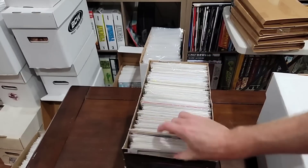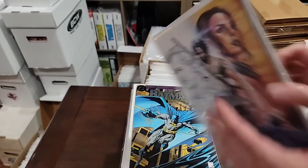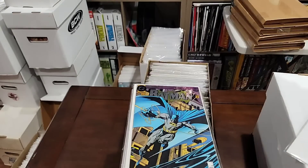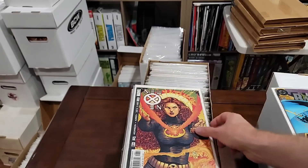Here we go — box two. This looks like a Berserker cover. Let me see — that's Batman 500 there. Looks like Berserker — Berserker number one. What printing is this? I don't know anything about this, but a pretty cool cover. We're going to pull it. Batman 500 — we'll pull the Batman 500.